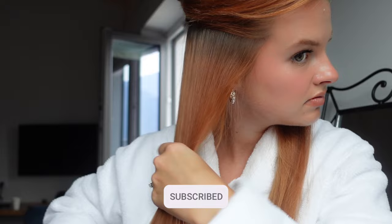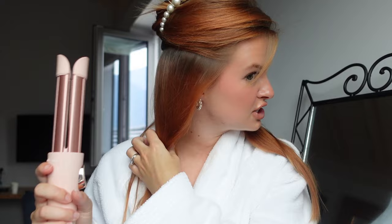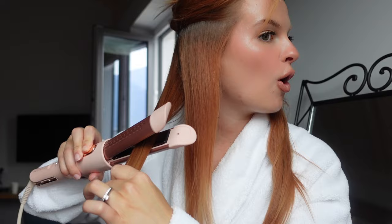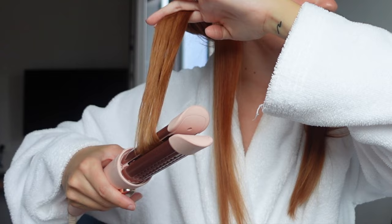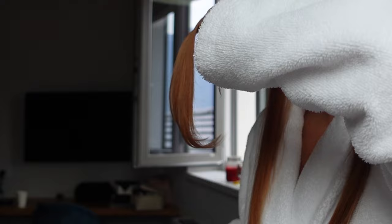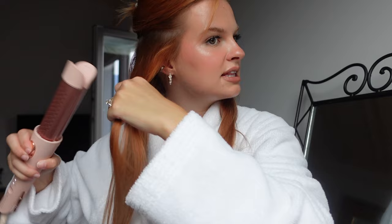I just turned my flat iron on. The reason it makes that sound is because it blows cool air out while the heat is on the inside, so it's cooling your hair as you style it — which is great. My temperature is set to 356°F. With the top section clipped up, I'm going to take the flat iron and focus on my ends, slightly curving them under to create that round brush curved-in look. You can go over it a few times if needed.